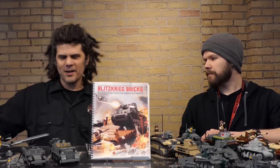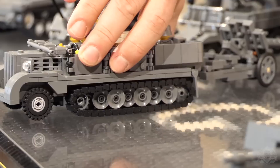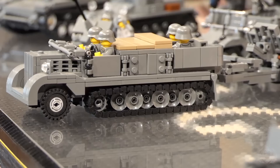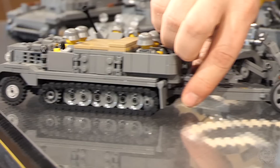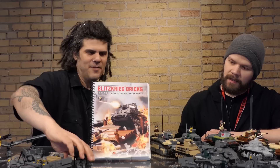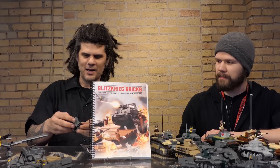Over here is the German side. We have a half track, the SdKfz 11 — it's a prime mover. We shrink down these German words because they're just too long. This prime mover half track has little ammo storage bins. And you have the light field howitzer — I believe this is a 105mm howitzer. It has these cool deployable tails so you set it up, your gun crew comes out and gets the ammo out.